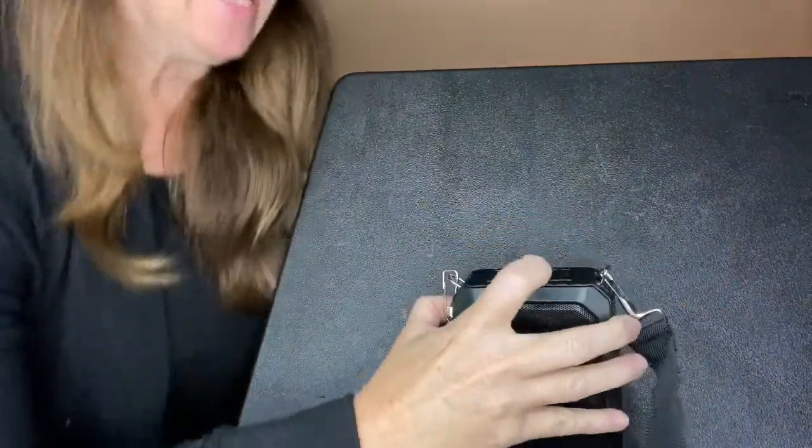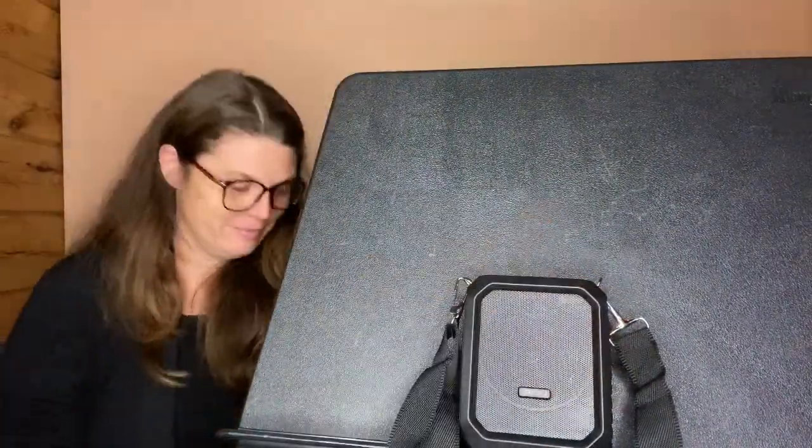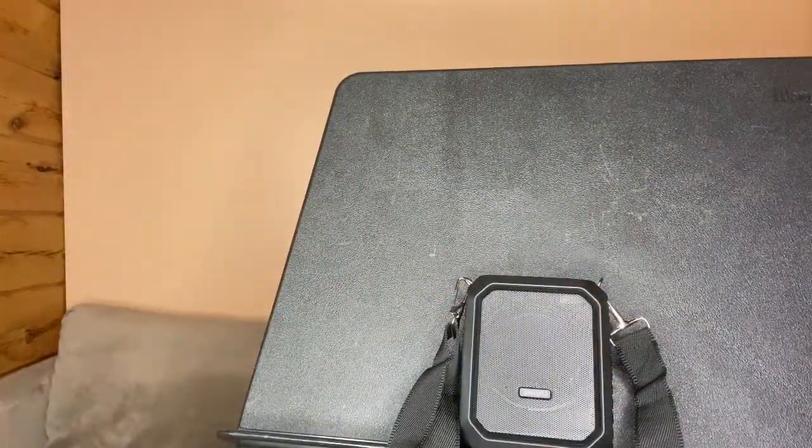I'm going to put the drone on and what we're listening for is how far I can get away without any change in sound. I'll hit play and walk away. The range for me with the Bluetooth on this was about 24 feet.